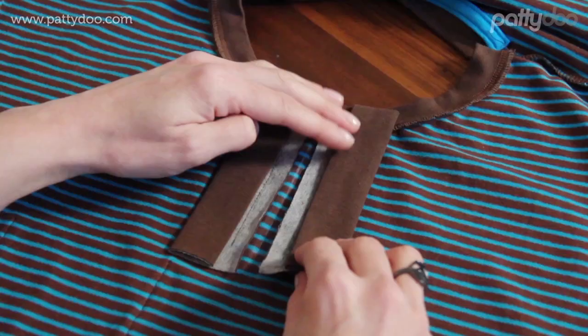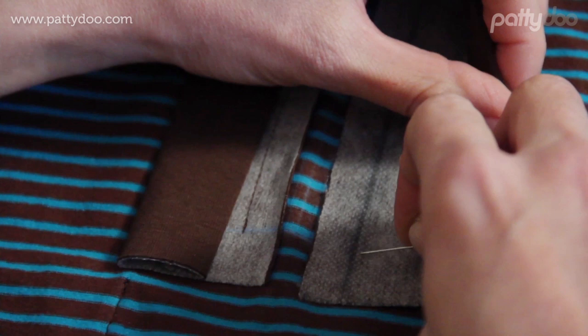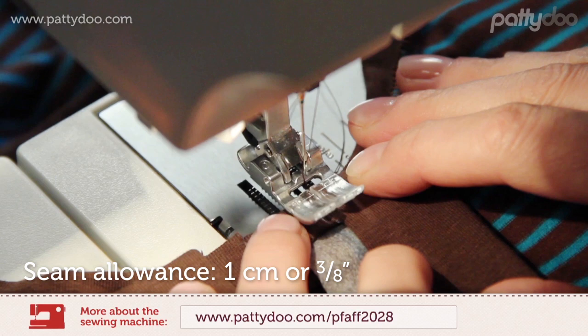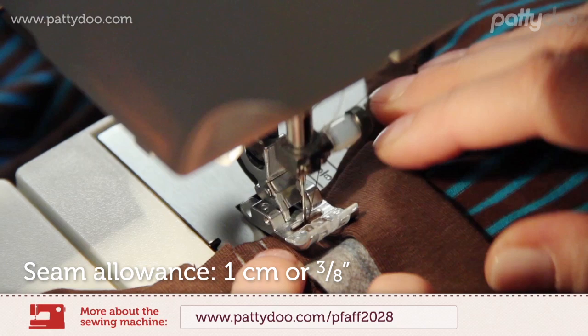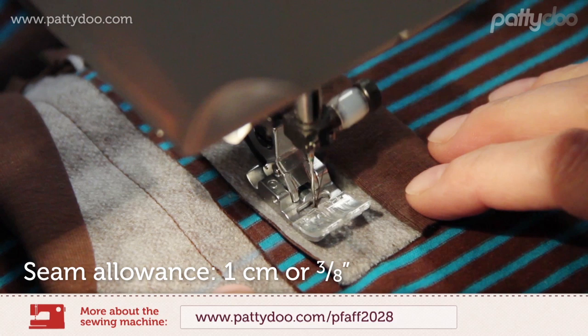If you are using double-sided tape to secure the placket, then make sure that you are only placing it within the seam allowance — in this one centimeter or three-eighths of an inch here. To mark the end of the placket piece I place another pin here, and now I sew this seam exactly the way I did on the first placket piece.